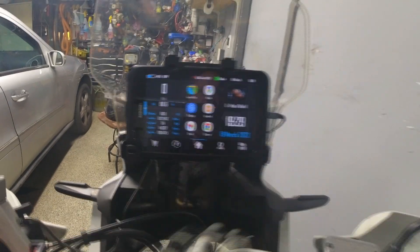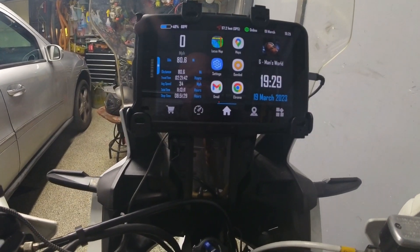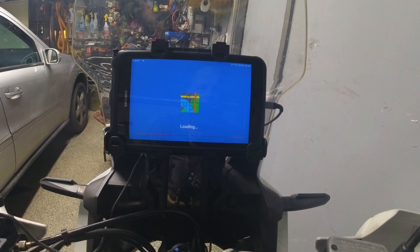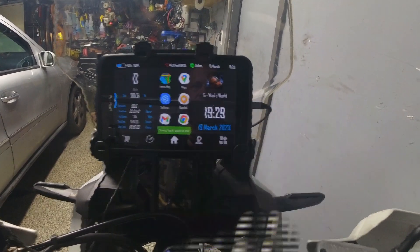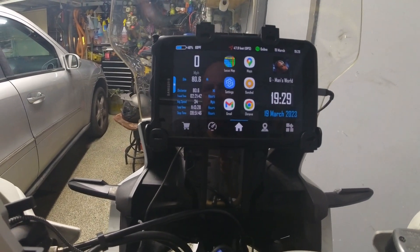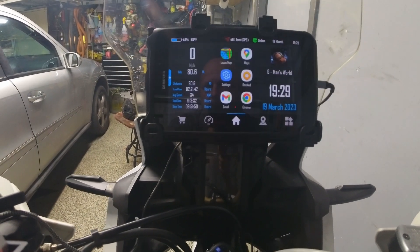You can personalize it a little bit with your name and a logo or whatever you want to do, and all this is very customizable. So you open Locus Maps, it opens your offline map — very easy to use, very easy to set up.